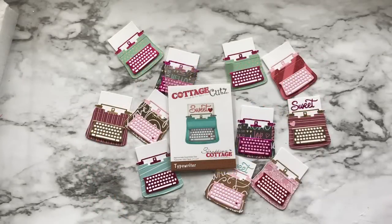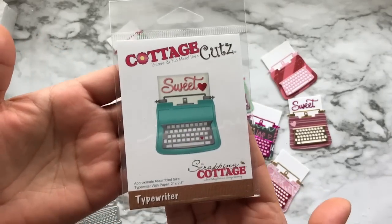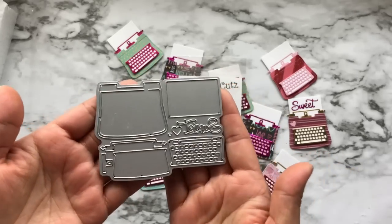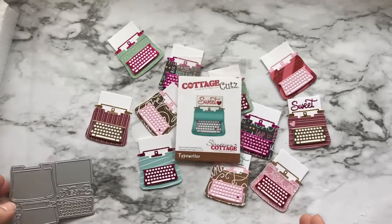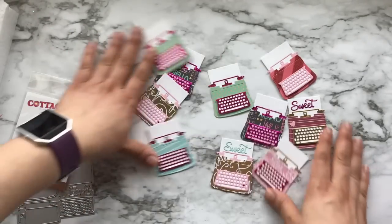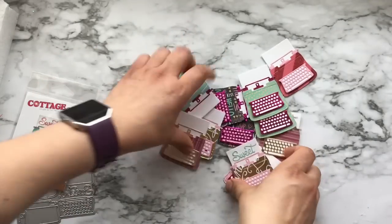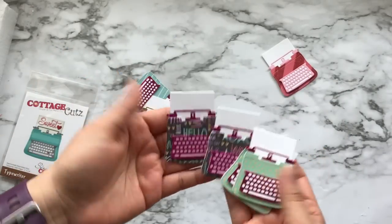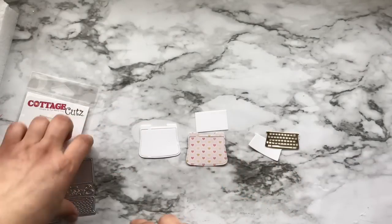Now a tutorial on how I made these typewriters. This typewriter die is by Cottage Cutz, like I mentioned before, and it is really easy to put together. Here is what the die looks like — all of the pieces are in one die. Look how pretty that is, they are so fun!